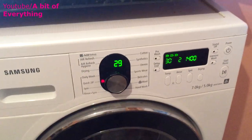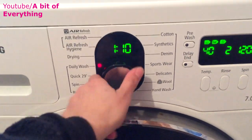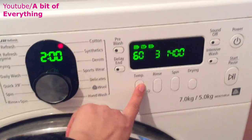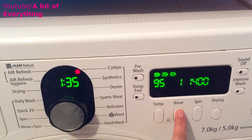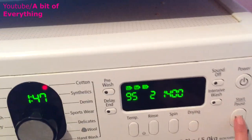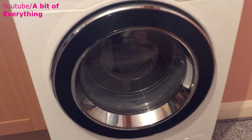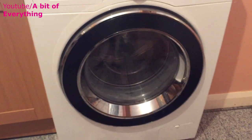Once you've done that, this is where it's really important — you need to put it on the highest setting. The highest setting I have is 95 degrees. Maybe do two cycles, that should be enough. Then just press start and let that run empty. Once that's finished your washing machine should smell really nice.